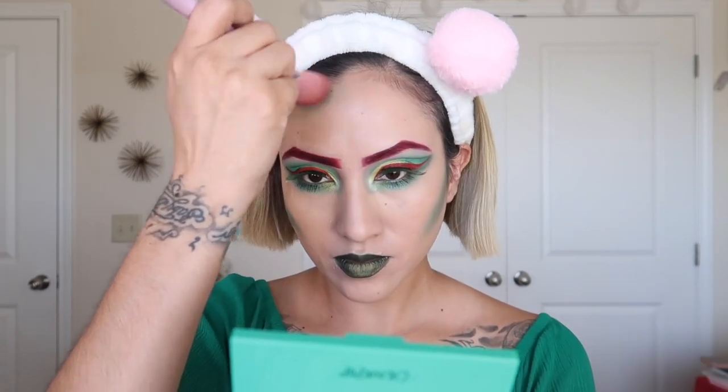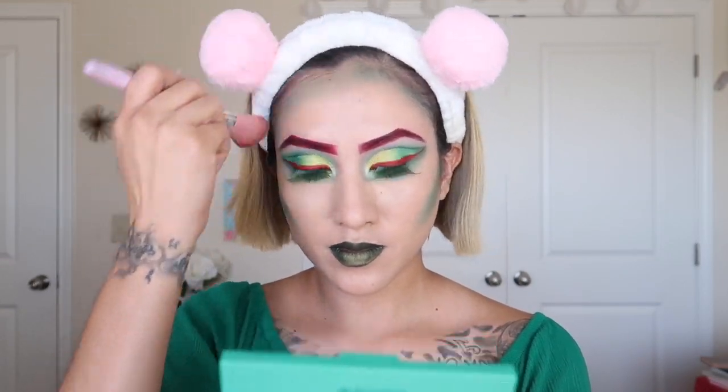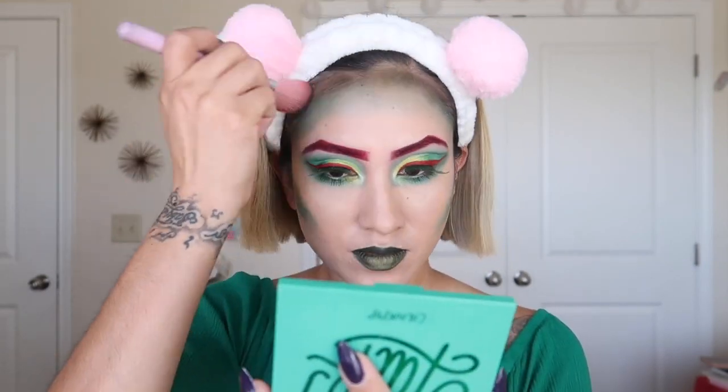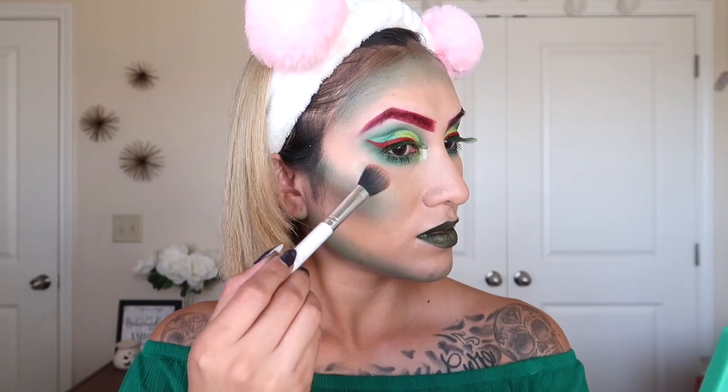Now using this green, I'm going to put it in the hollows of my cheek to create that effect of my face turning green, but it's not all the way green yet. I'm also going to put another shade using just the tip of my brush — the darker shade — on the hollows of my cheek and on my forehead as well, and down on my chin. Then with this light green again I'm going to use this as blush. With this highlighter, I'm going to put it on my cheek to give that beautiful glow.